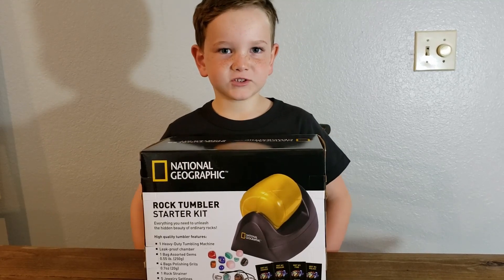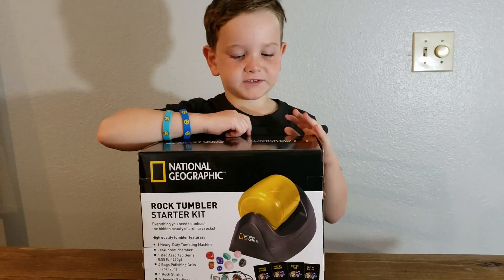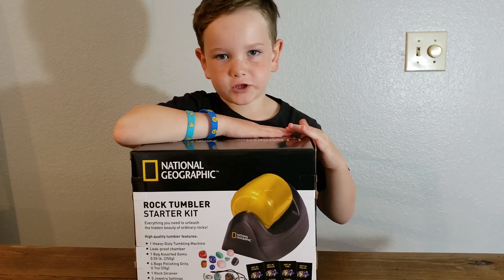Hello guys, welcome back to my video. Today I'm going to show you how to unbox the National Geographic Rock Tumbler Starter Kit.